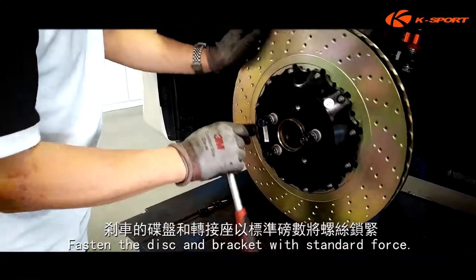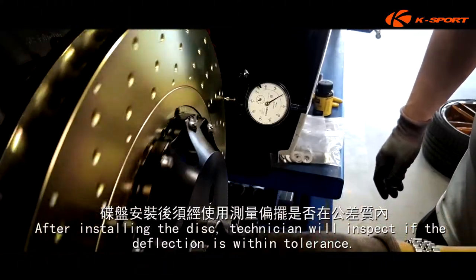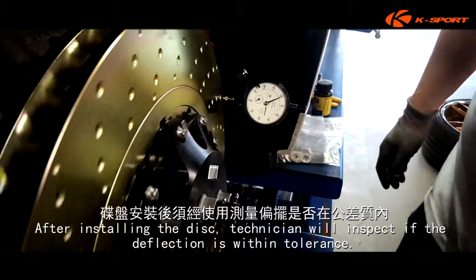Fasten the disc and bracket with standard force. After installing the disc, the technician will inspect if the deflection is within tolerance.